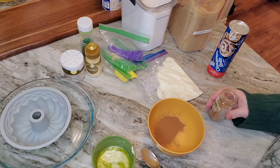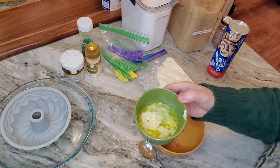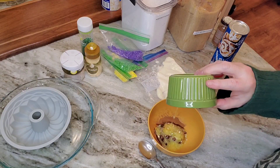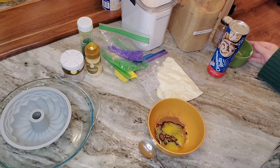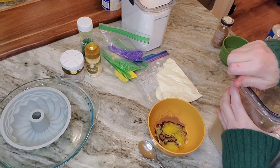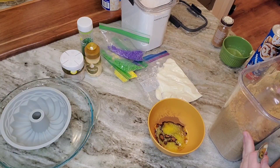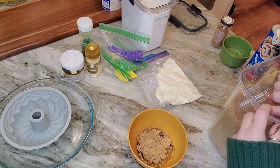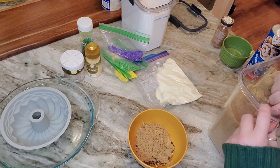That's a whole lot of cinnamon! I'm putting in about two tablespoons of melted butter. Then I'm going to scrape some of this cinnamon out and make kind of a cinnamon-brown-sugar-butter sludge that I'll drizzle within the cake.